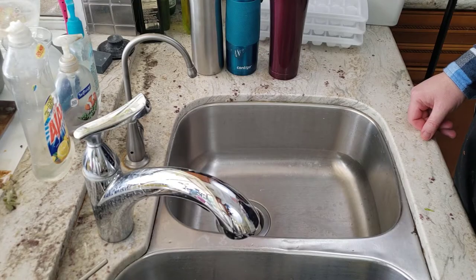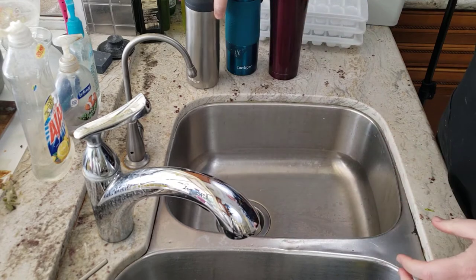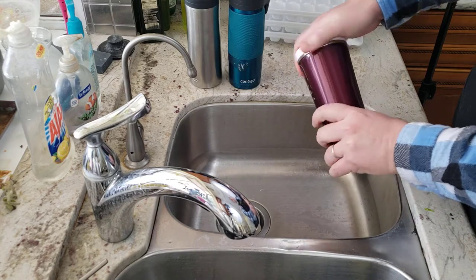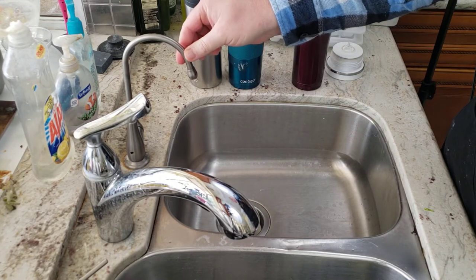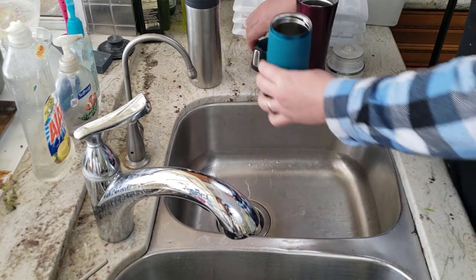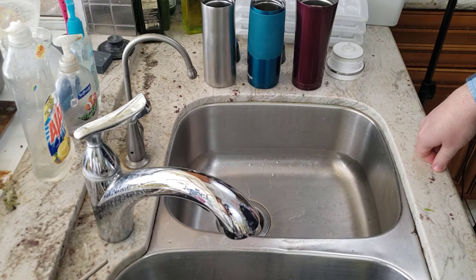Now we're going to get to the water. Sometimes I have my son or daughter fill the water containers themselves. We fill them with water because it's easier than giving them bottles, and it's better than drinking tap water. We have a reverse osmosis filtration system which gives us fresh drinking water straight from the tap — so we don't have to buy water.